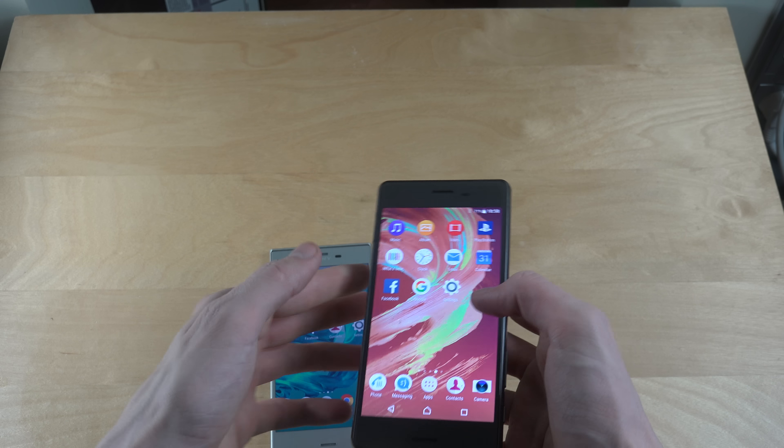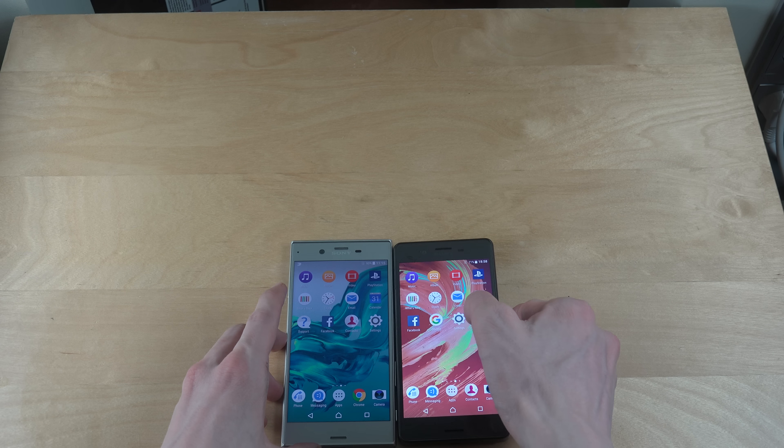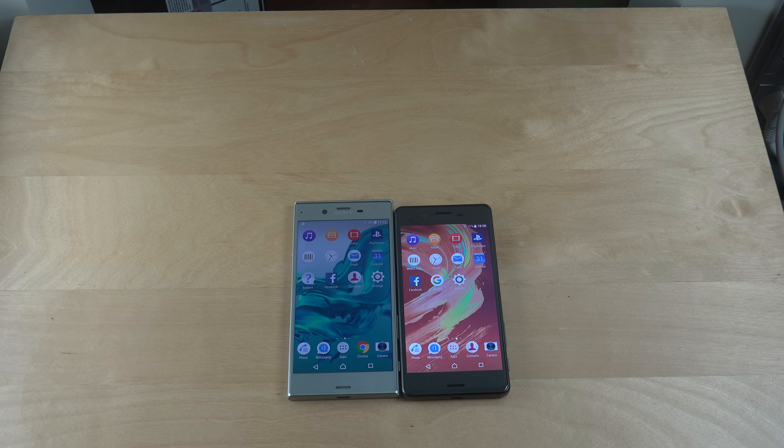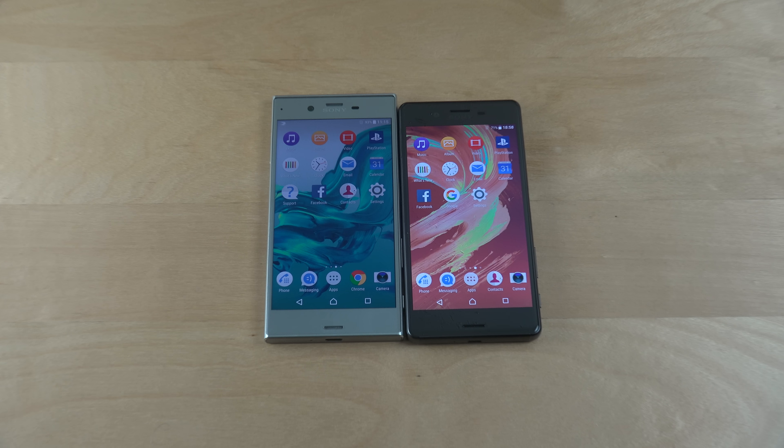Quickly checking the phones — both seem to be working great without any issues, which is very nice to know. Hopefully you enjoyed this quick video, have an awesome day, and let me know if you want to see something specific. Peace.